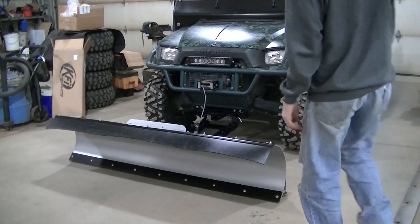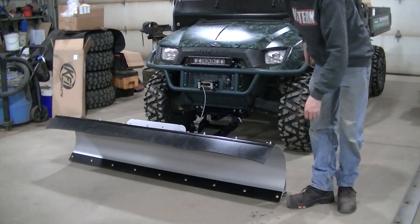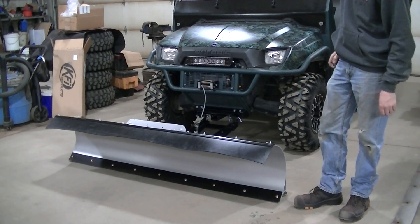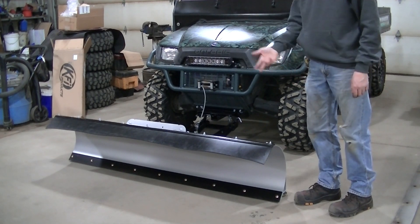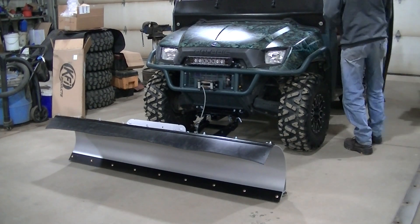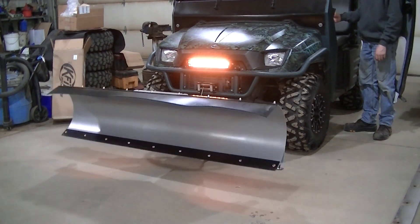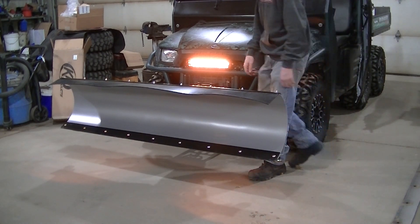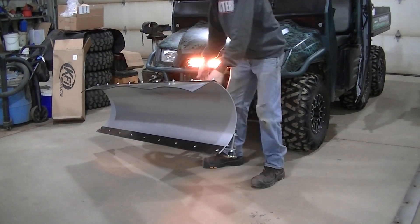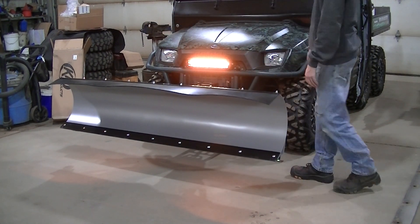Final shot of the plow. I've got my flap on. I think they recommend you turn it around to make the blade taller — the blade is like 16 inches tall. I don't like the flap sticking up, it looks like something's wrong, but I'm going to run it that way. It's a heavy plow and I can see the forks are angling down a little bit. I've got three positions so we'll see how it goes.